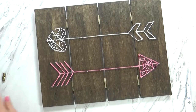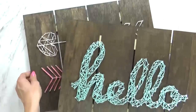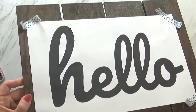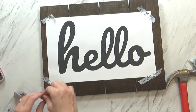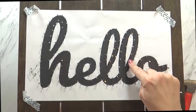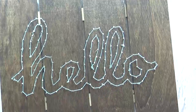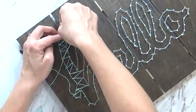Another fun option for string art besides shapes is letters — you could spell out inspirational words, or names would be really cute. This hello sign was inspired by one I noticed at Hobby Lobby. The process for making letters is pretty much the same with just a few changes. Number one, it's definitely easier if you choose a wider font; small, delicate letters are more challenging because you'll be placing nails around both the outside and the inside of each letter. I also learned that it's easier to start on the inside of your letter and work your way out — I started on the perimeter and when it came time to hammer inside my E, the space was really tight and challenging.